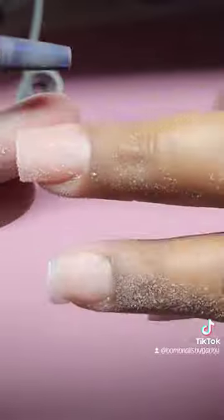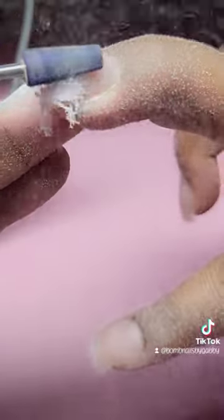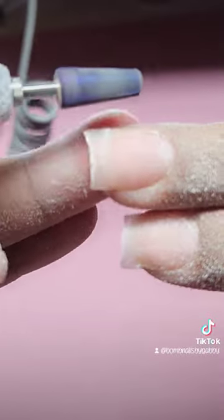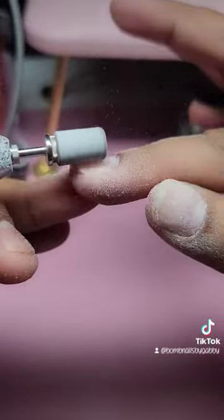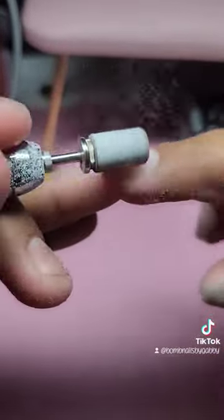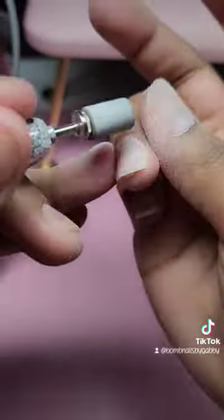The second coat, I went ahead and removed everything with my sanding band, and all that acrylic was literally completely off my nails. I kid you not, this is better than actually soaking your nails.